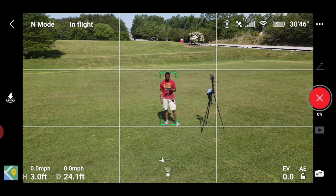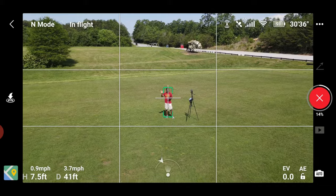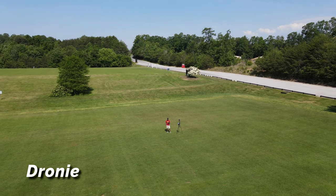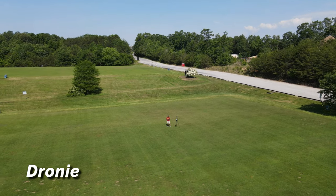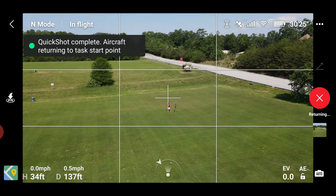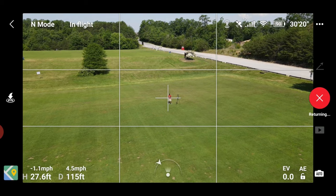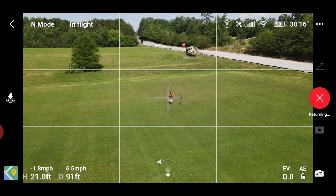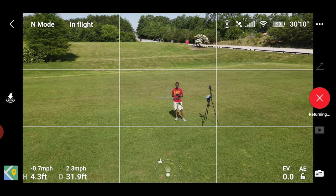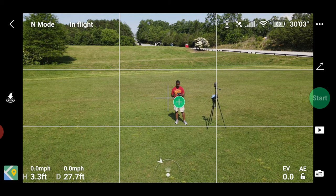I'm going to select the plus, add that, and then press Start. It'll count down, lock in on you, and then start backing out. You can do a little wave. It stays locked in until it reaches its endpoint, and then it returns back to its starting point — and you're done.